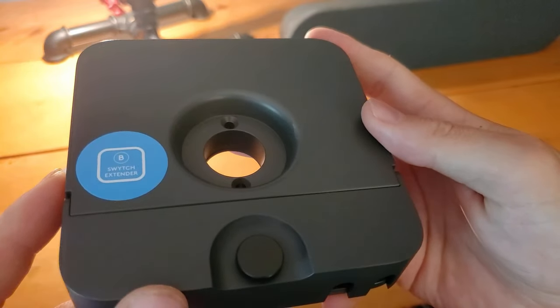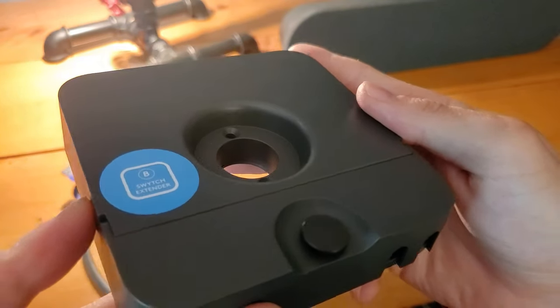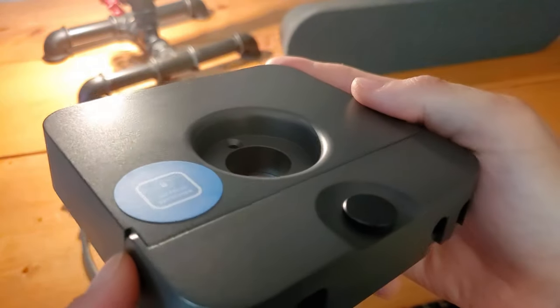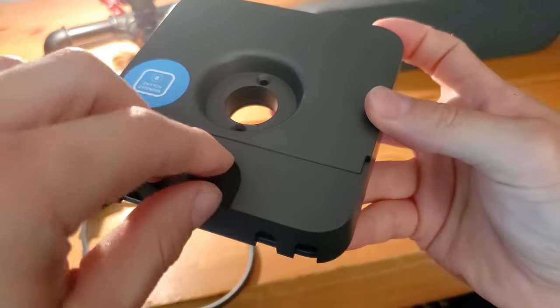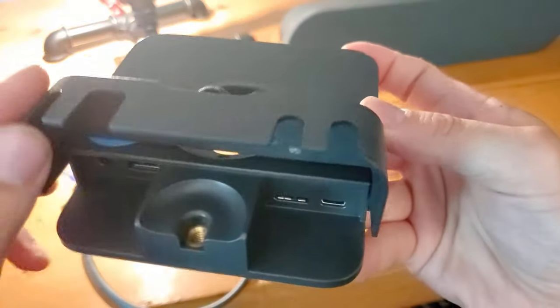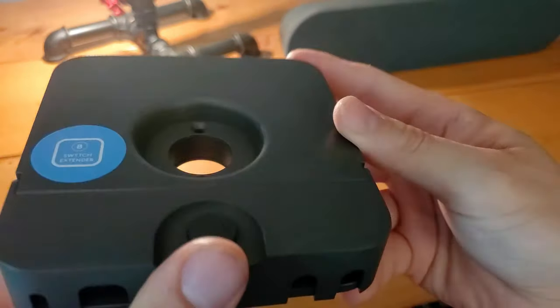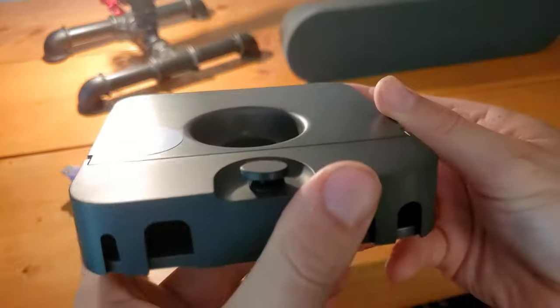It's held in place with the fasteners on that center-of-table plastic component that holds the switch and cabling. There's a little screw here to open and close — this is where our cables will come in and out.